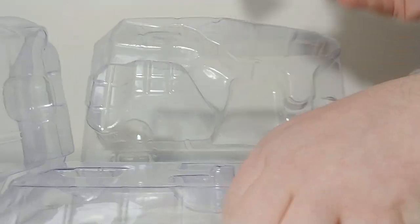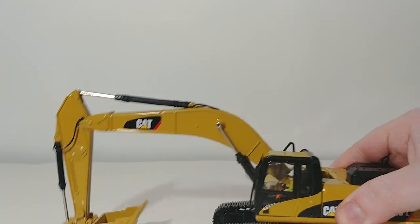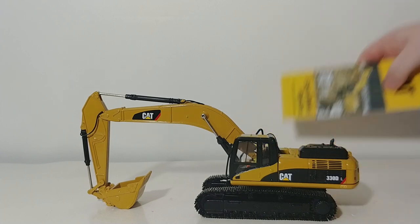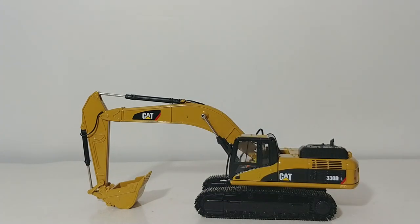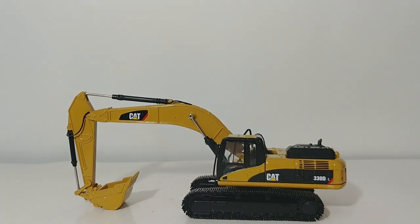Here is the excavator. No assembly required — the model is complete out of the package. The only thing in there along with the model is your brochure with all the other models in the CAT scale model range by Die Cast Masters. The great thing about this CAT 330 is it's been in the CAT scale model lineup for as long as I can remember, going back well over 10 years, and it's just one of those fantastic, great models. Many of us collectors, myself included, when this model came out originally, it was an instant buy, and many of us still have one of these in our collection.